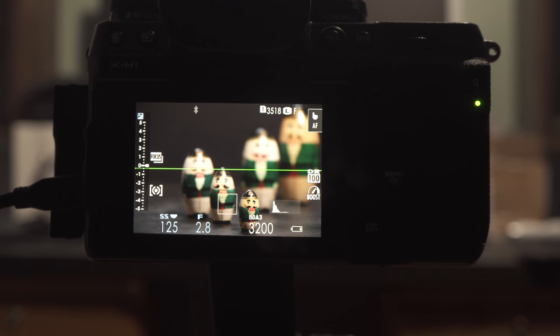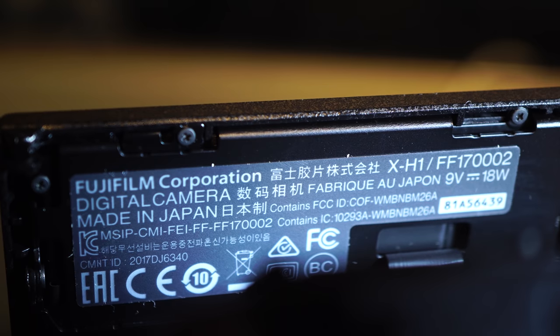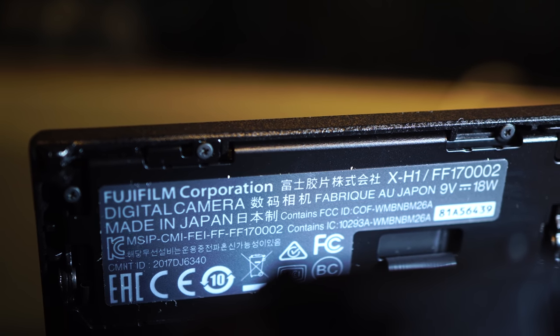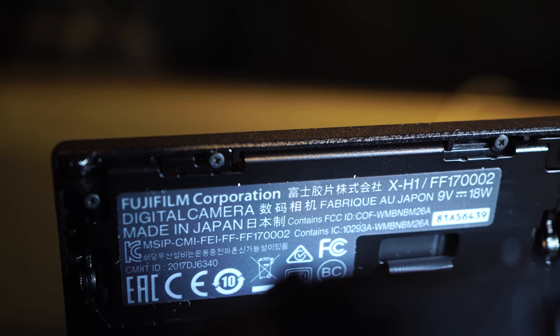While this firmware has fixed some issues, others remain. When an external monitor is connected, switching to playback is not tolerated. Luckily, it recovers when powered off and on — previously that required battery removal to reset. The X-H1 is made in Japan; the origin is hard to find behind the LCD. While that's an issue for some, I would suggest that Fuji's quality control would be the same regardless of the location of the plant.